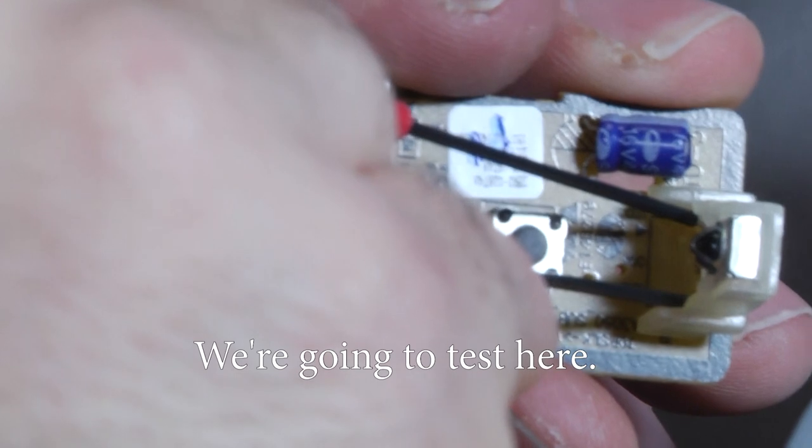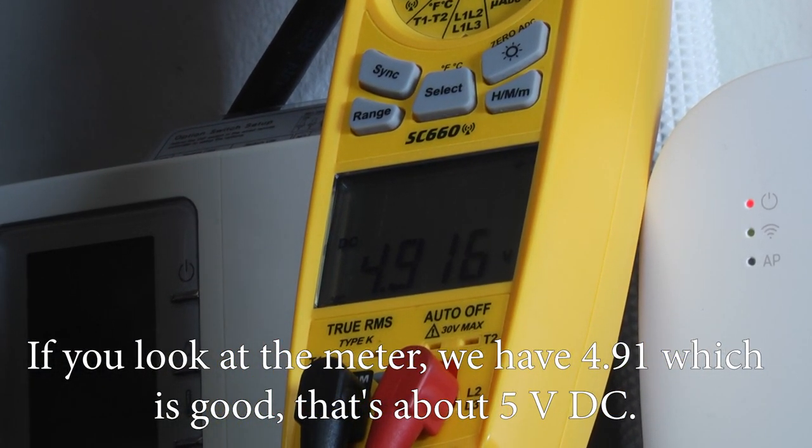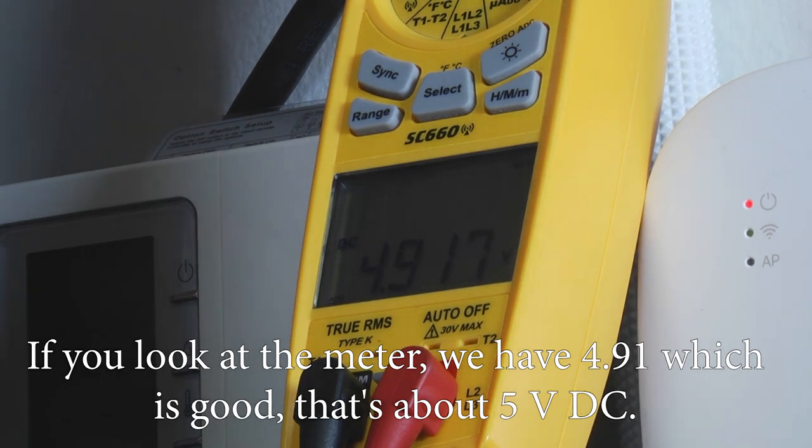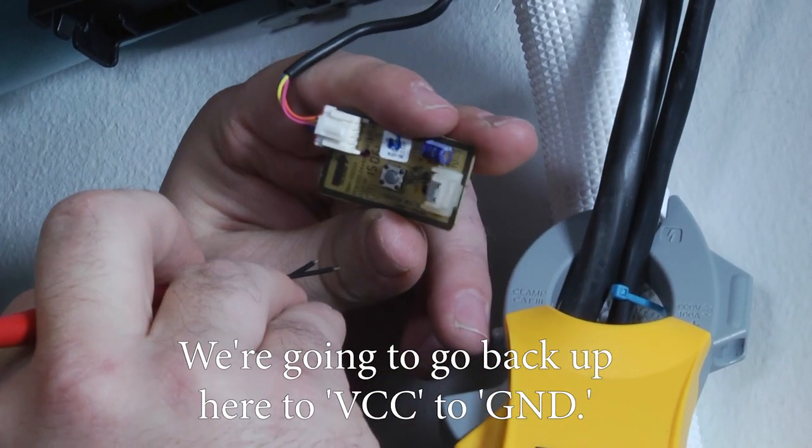You may want to put your black lead on ground so you don't get a negative number on your meter. If you look at the meter, we have 4.91 volts, which is good — that's right around five volts DC. Now we're going to go back up to VCC to ground.